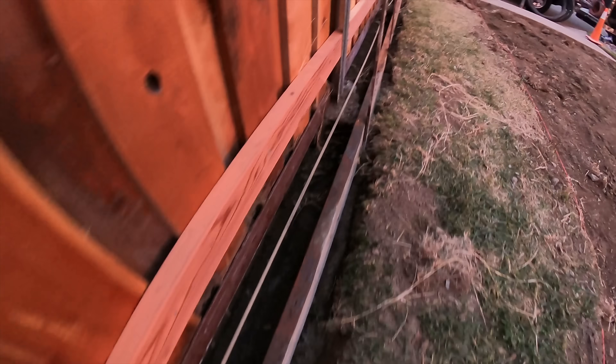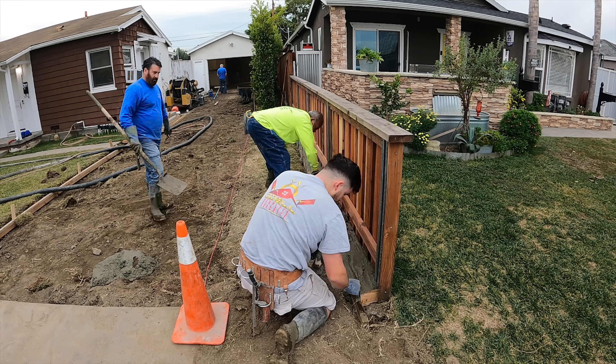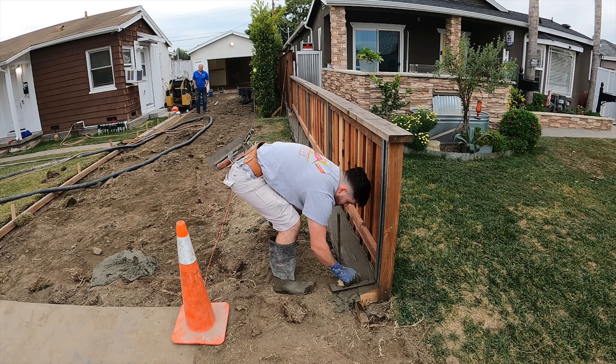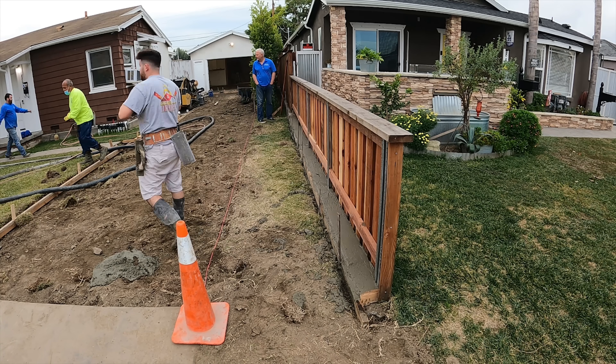Here's the curb all set up. I had to notch it up and over those footings for the fence posts at one spot, so the new concrete will encase that. I have one three-eighths inch Owens Corning pink bar — it's supposedly comparable to half-inch steel according to their lab tests, but I like it really because it doesn't rust. That's why I use it.